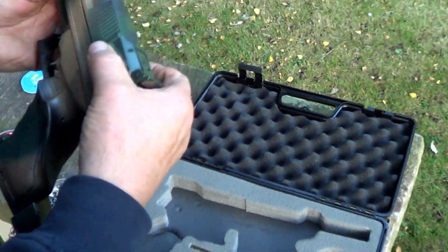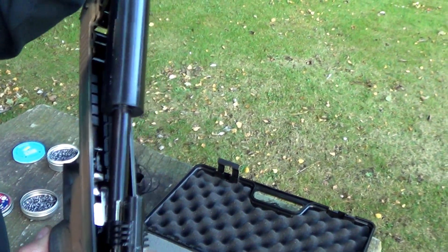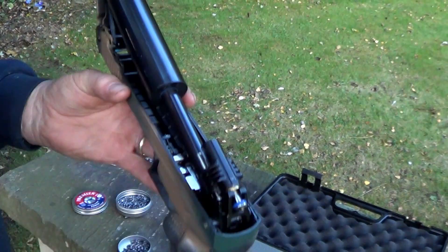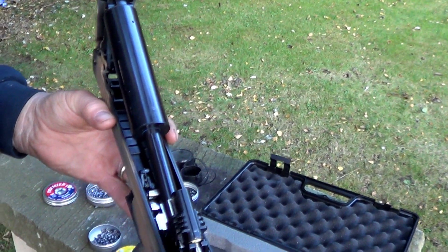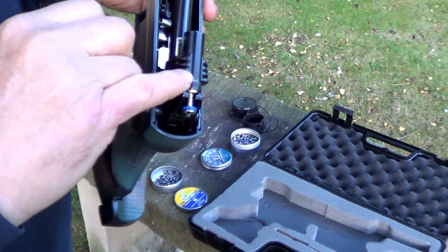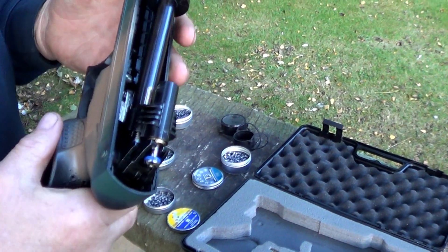I had one of these in .177 — one of the first that came to this country. That was all chrome, like stainless. I brushed it, and it fell to bits. I think I probably tried to put too many pumps in. There's a little blow valve in there somewhere, and if you try to put more in, you just hear it, you know.